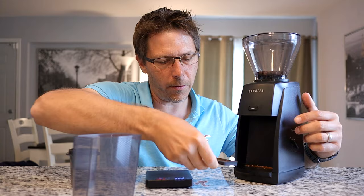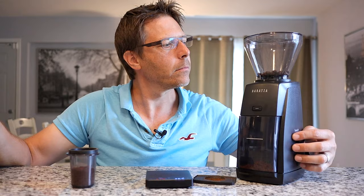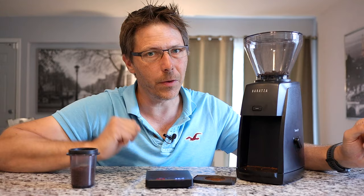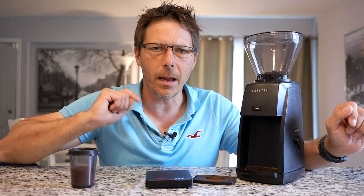This machine also comes with a catch bin. You can remove this little catch cup holder, put the catch cup in there, and grind like that too. That's maybe a little bit nicer for doing pour over coffee or drip coffee. I prefer to use this mostly for espresso, although I have used it for pour over and it works really nice for that as well. Right now I'm on 15 for espresso, and for pour over I go right around 24.